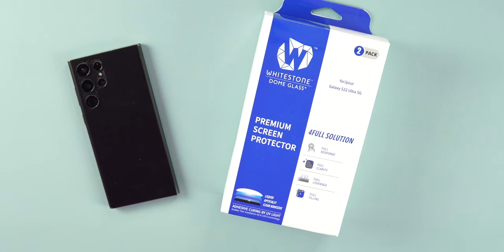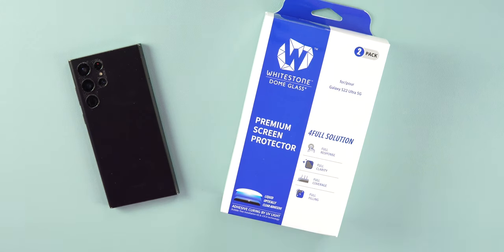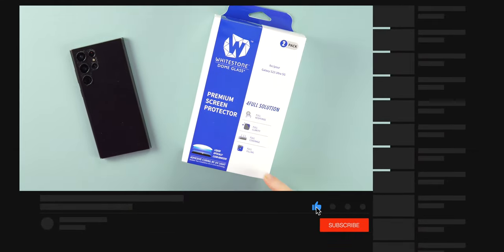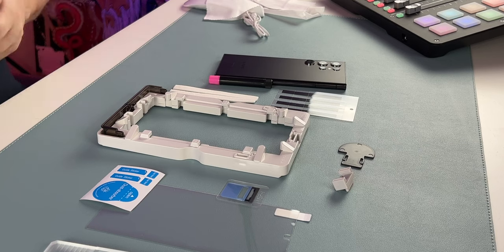What's going on guys, welcome back. Today we're looking at the Whitestone Dome liquid glass screen protector for the S22 Ultra. Shout out to Whitestone for sending this over to review — not paid for. This is their premium liquid screen protector, so we're going to check it out.